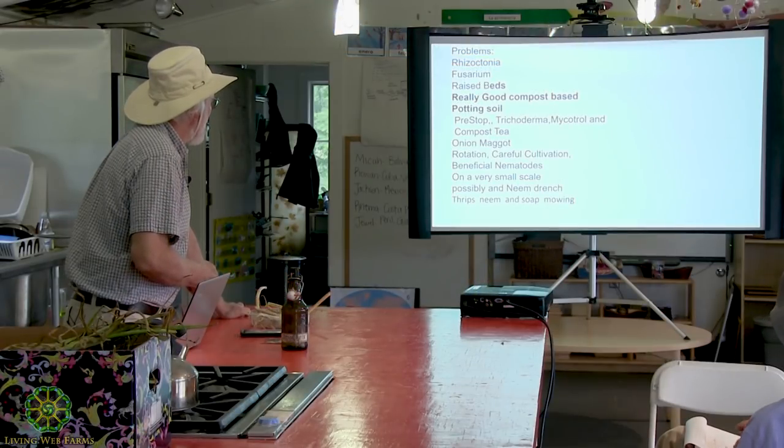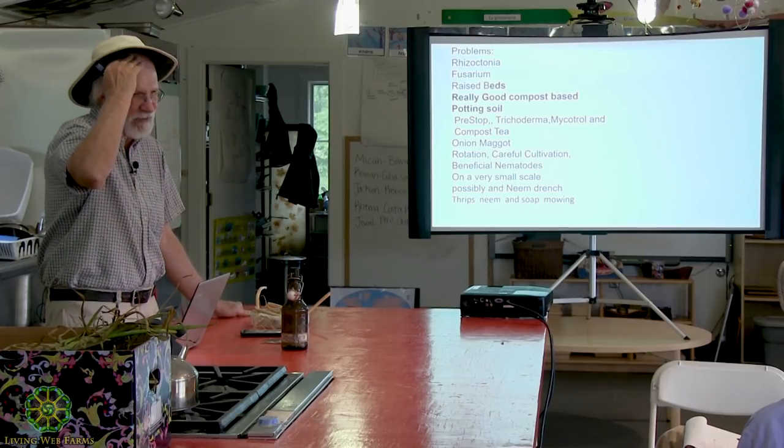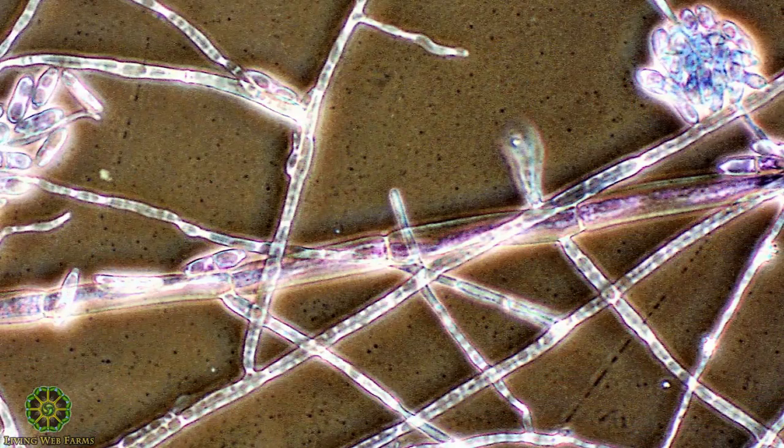Pre-Stop is listed for a lot of things. I've used trichoderma on similar things and it's worked too, and mycotro is another one. All those are helpful. Compost tea also helps. It's just about competition. We don't have much of that problem, and I think most organic growers paying attention to keeping soil life up won't have much of a problem that way. We were actually kind of shocked to have that problem — it had never happened before, but it's because I did this class. Fusarium — I've seen it most on ramps, but it's everywhere; it can show up on onions.